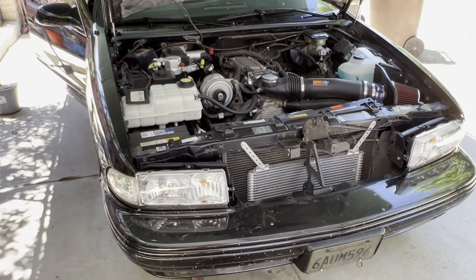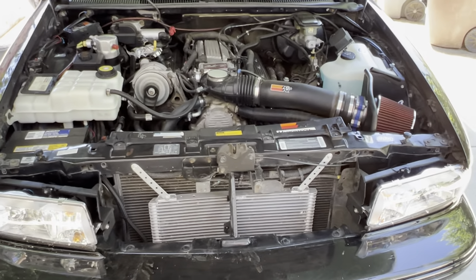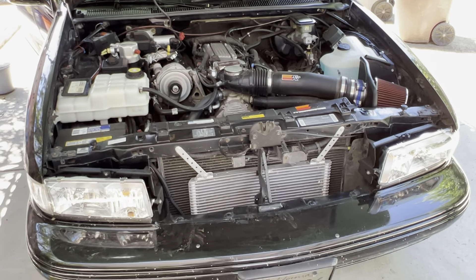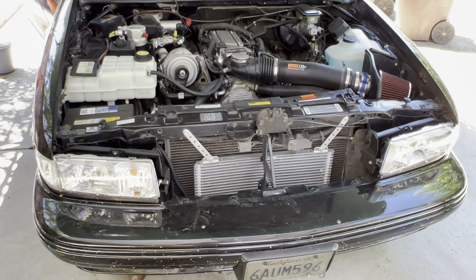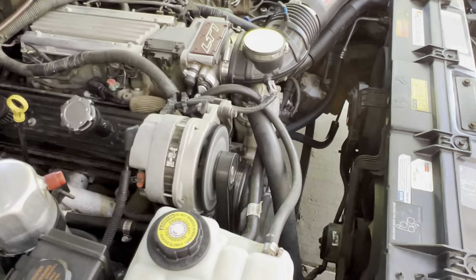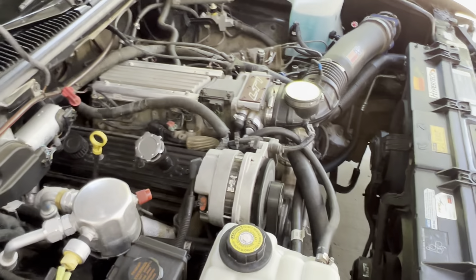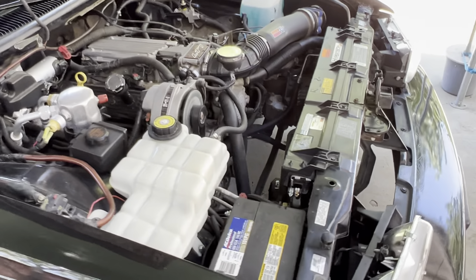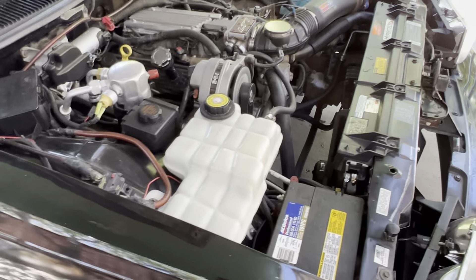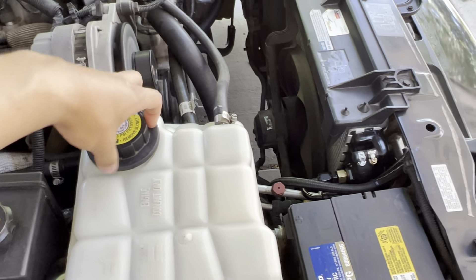My plan was to rebuild the transmission completely, get a shift kit, and I was shooting for about a 2600 to 2800 stall. But the guy recommended a 3000 stall — I believe he has one of these cars or gets a lot of people asking about these cars. So far I love it, although the RPMs do run a little bit high in town. It's not bad since I don't drive this car a lot, especially with these gas prices. I love it — it makes this car a lot more fun to drive.